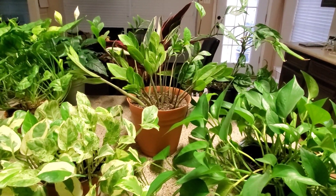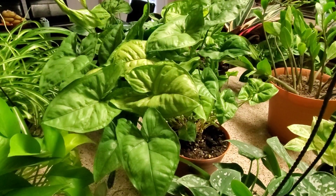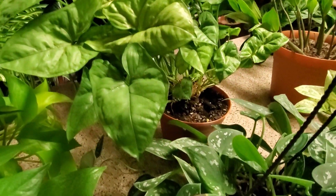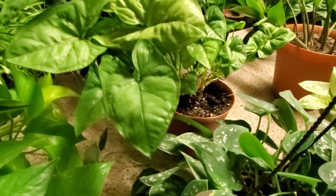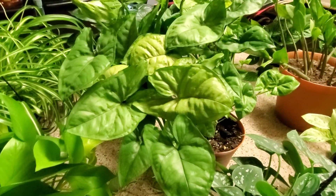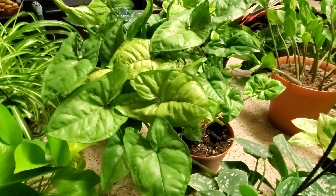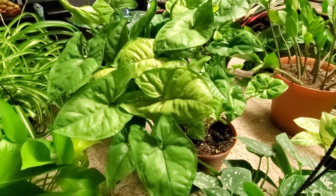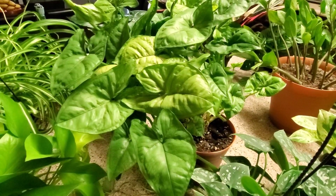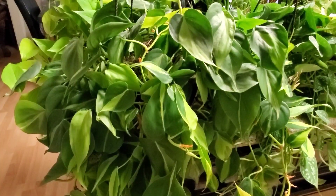Here I have the arrowhead plant — it is so easy to take care of. It's definitely outgrown its pot; I'm thinking I'll wait until spring to repot it so I don't interrupt it right now. It's in a six inch pot and I give it three-fourths a cup of water a week. It does super well and I would definitely put this on a beginner plant list.